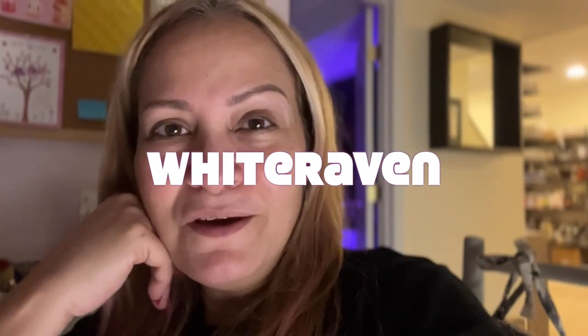Hi witches, White Raven over here. I'm going to show you in this very short video how I did my Sheila Na Gig, in case you want to learn how to make her. She is the embodiment of female power, vagina power, vulva power. I hope you enjoy.